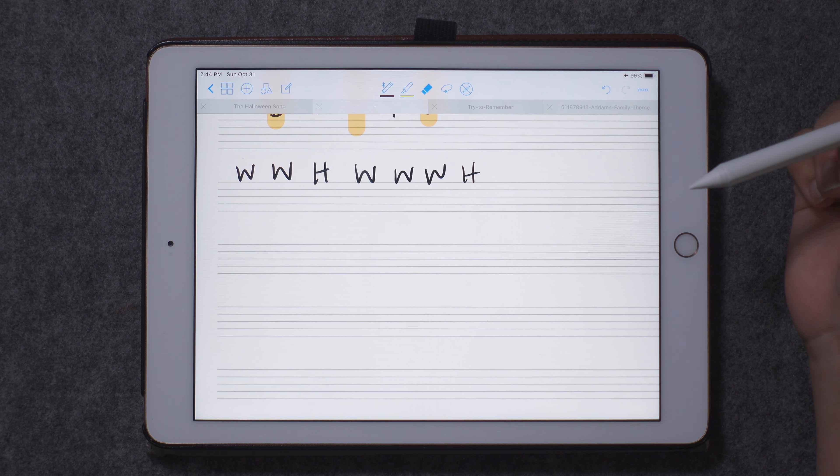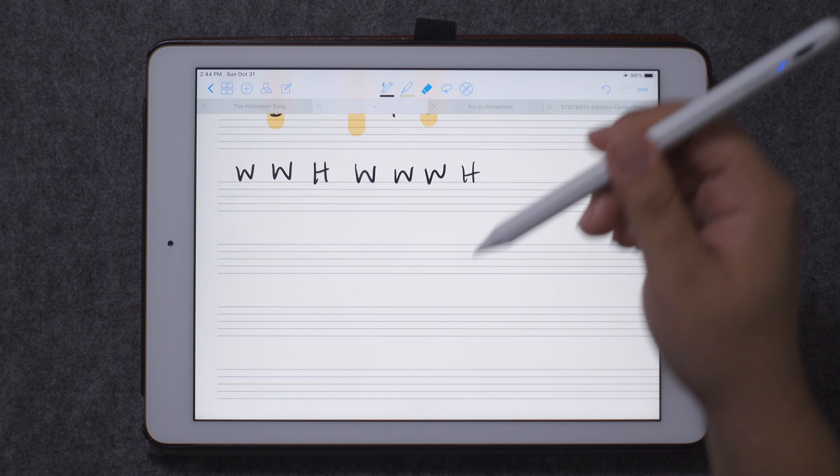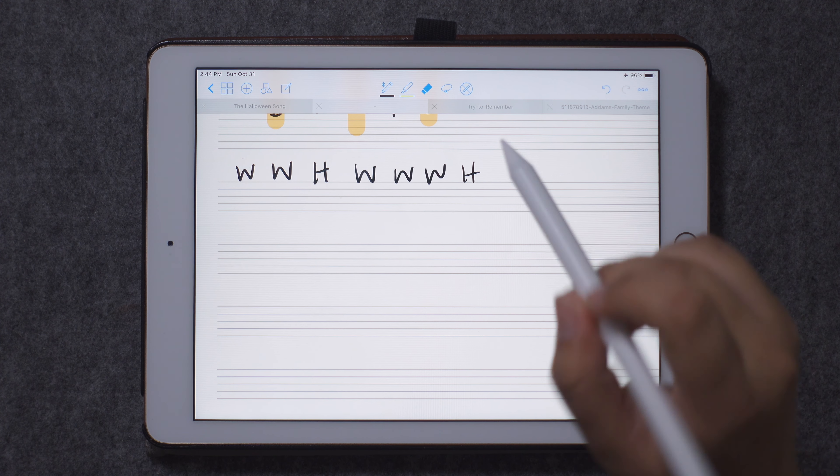Would you consider switching from an Apple Pencil to this Penovo pen? Definitely, at that price. You're telling me there's no lag and no issues, and I like the grip a lot better for sure. Like, I can hold on to it better.